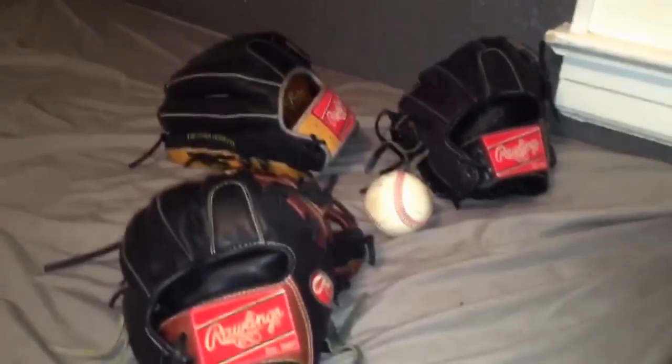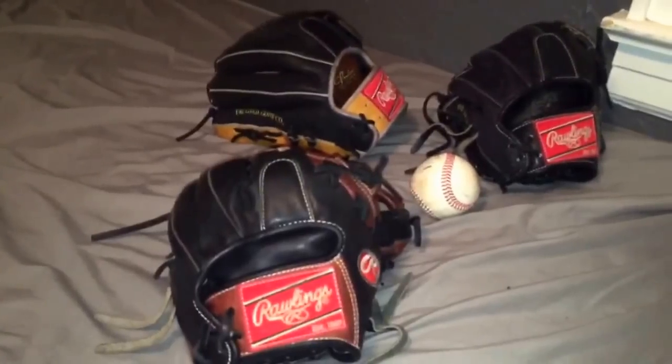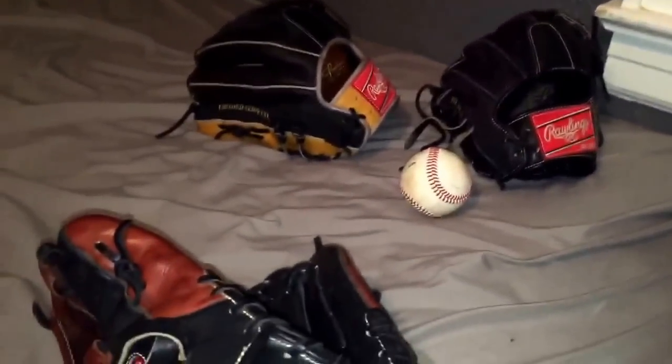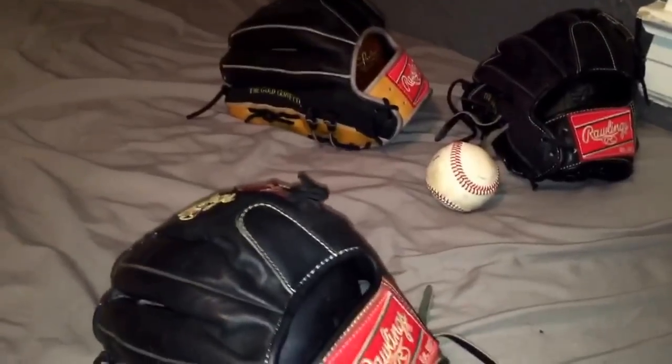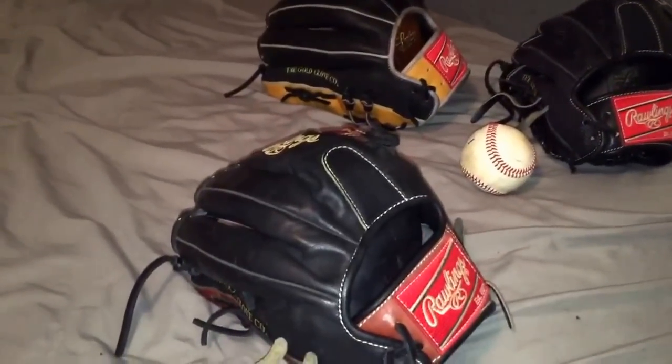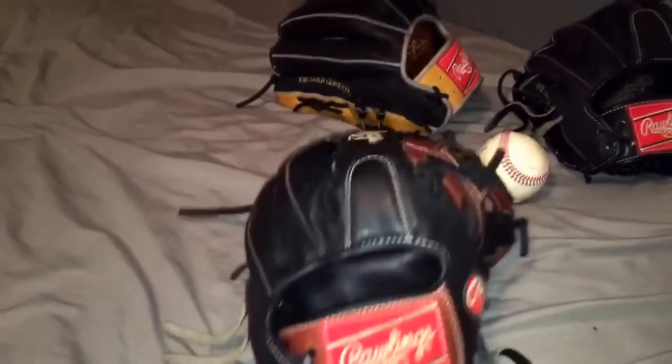Hey, what's up YouTube? It's Marco from the GloveRose coming at you today with a review slash update on my infill gamer and my pitching gamer. I have Matt's glove here just to show you the difference in the fingers — the size on how much thicker and bigger those are compared to my infill gamer.